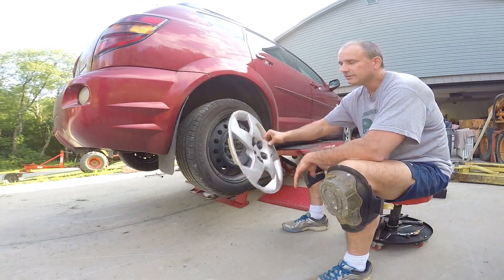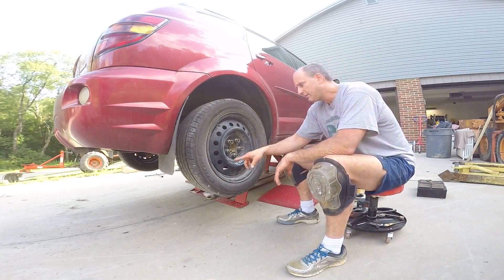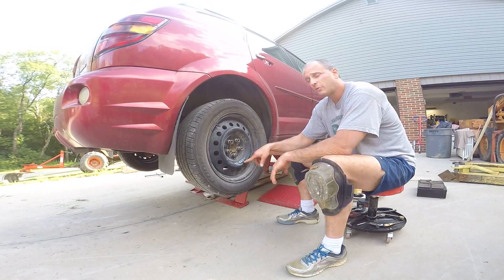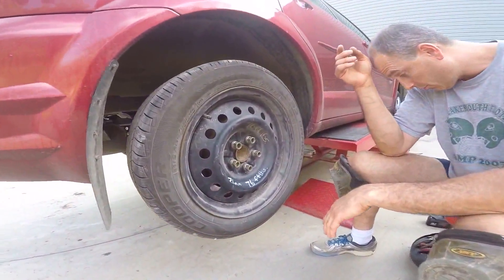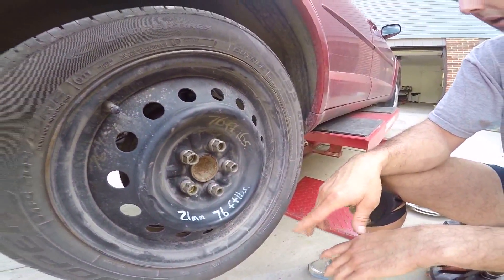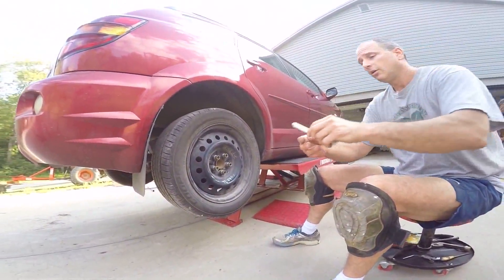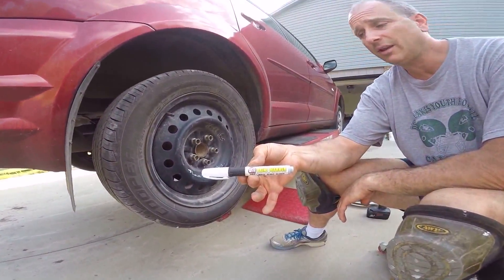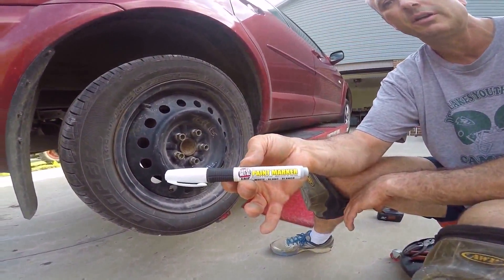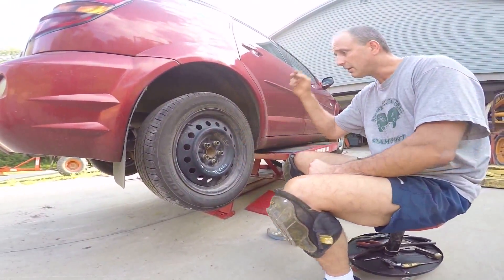I already have this loosened off. I'm going to pass along a little tip — you can see right there we got 21 millimeter and 76 foot pounds. I like to do that the first time I get into a wheel, so that next time I come back in here I'll remember what tools I need and what torque to use on the nuts. I just use a paint stick — you can get that at any parts store. I bought mine at NAPA. Write it on there with permanent marker; no one can see it once the hubcap's on.